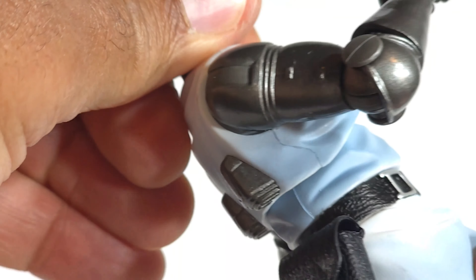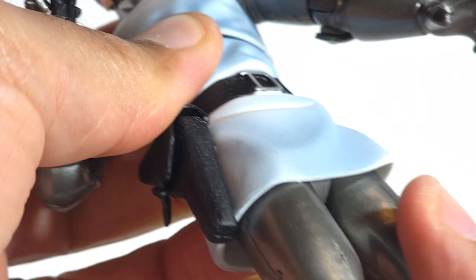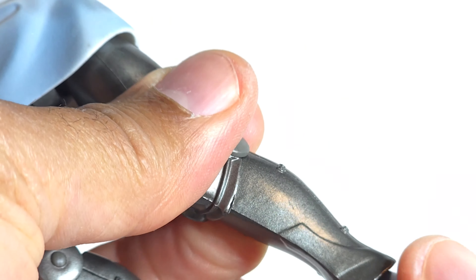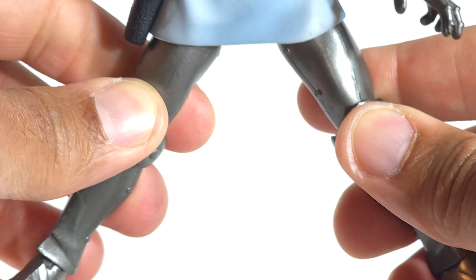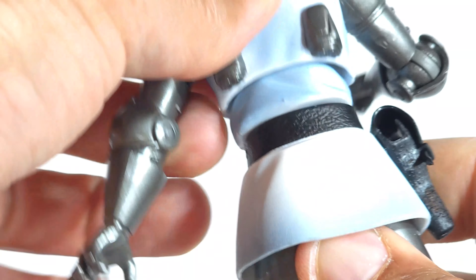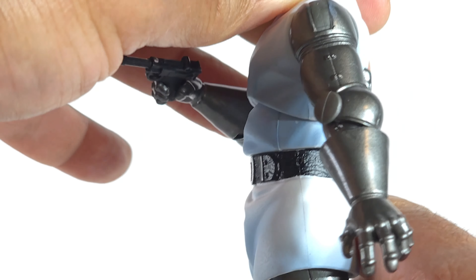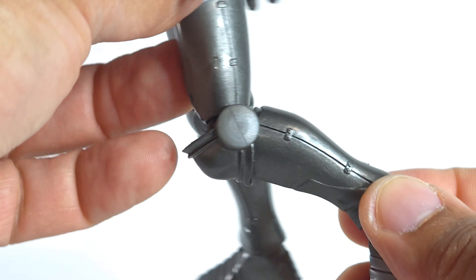Usually I go 360 at the bicep, nothing at the elbow — but he has no wrist articulation. Hasbro giveth, Hasbro taketh. Real loose up top here. We've got 360 at the waist, no thigh cut, do have a knee cut, and then 360 at the foot. The split is not wide at all, but that's probably because of his tunic. You don't get much at the ab bend either.